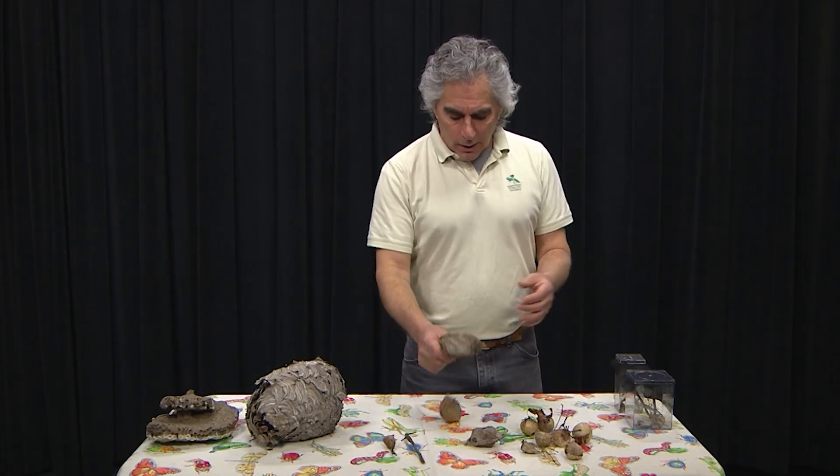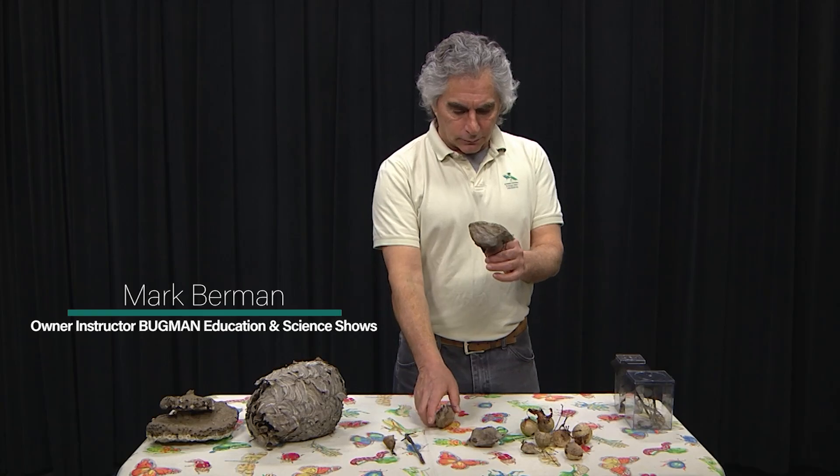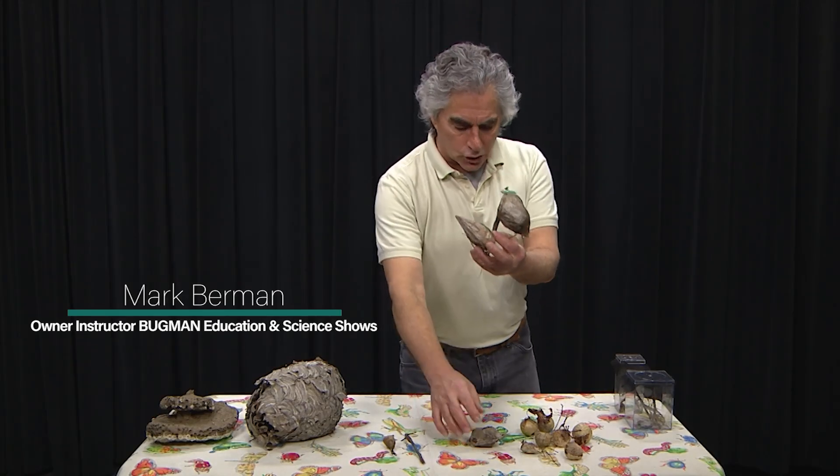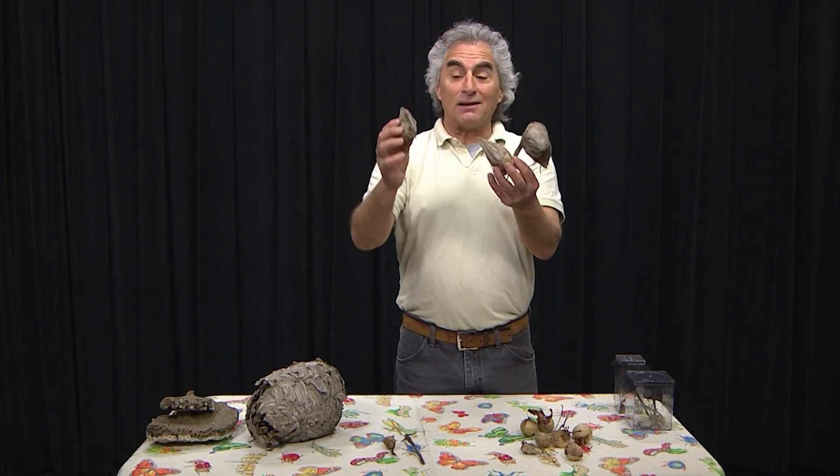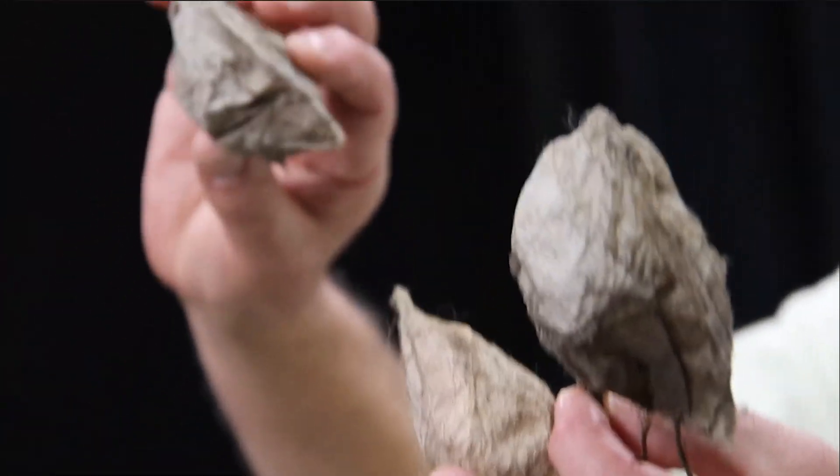I was out hiking the other day and I found three of these. If they were on a tree they would look almost exactly like leaves — dead leaves hanging on the trees. And I can't tell you how many dead leaves I've looked at thinking it might be one of these, but it was just a dead leaf.